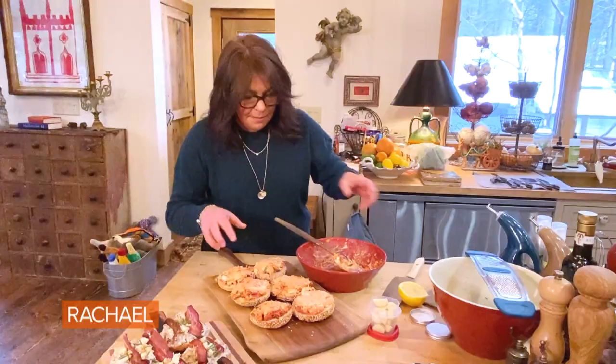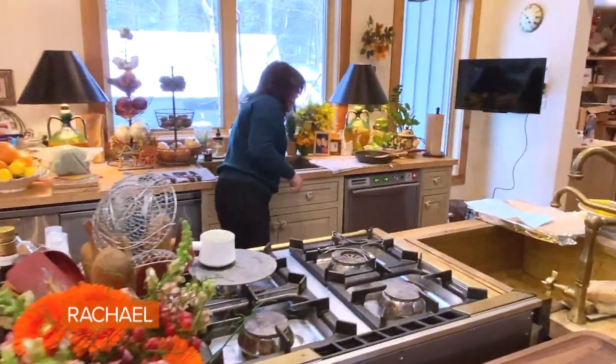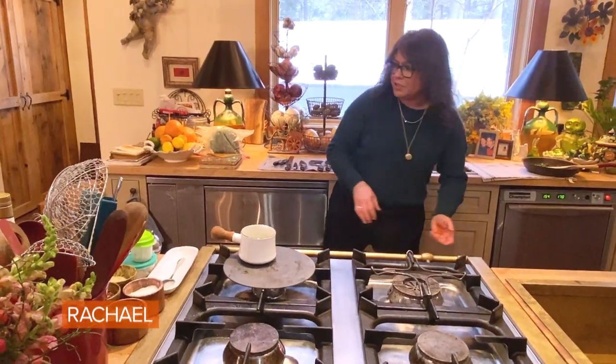Don't let me forget the prosciutto's in the oven, John. I'm over-mounding — that's why I said I can only get three bagels out of my batches of cream cheese. Nick of time on that one.